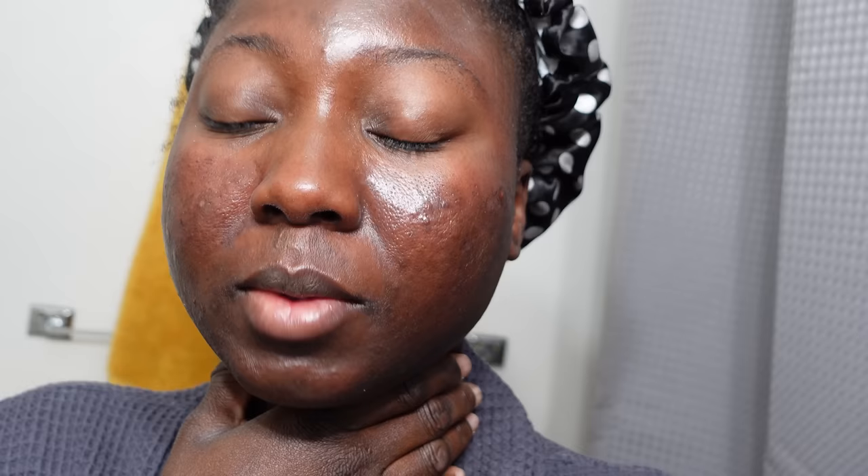Hey guys, I'm about to wash my face for the first time. It's been about six hours since I applied the chemical peel. Oh my god, the pain — and it frosted up very quickly, which means I'm going to peel. I'm going to wash my face now.